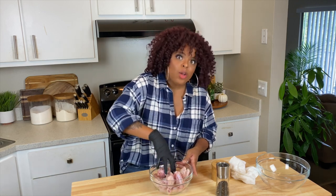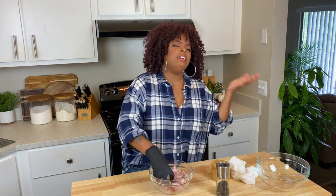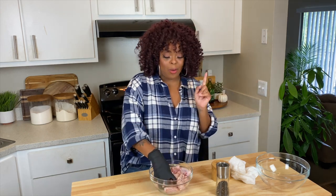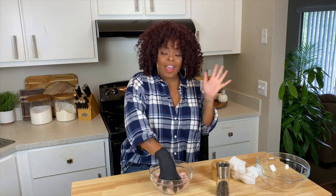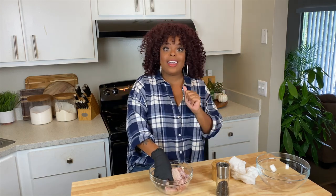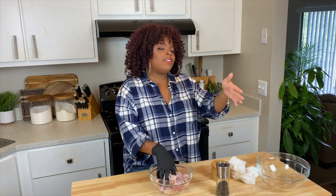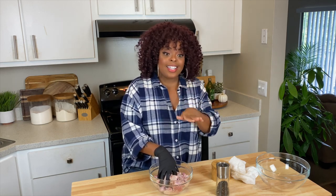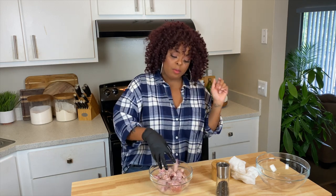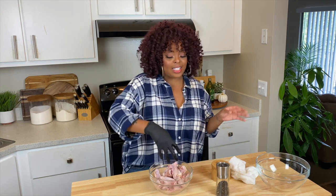I know that's a lot, but trust me it's gonna be all that and more. Every single recipe I say try it and send it to your mama — this recipe I'm saying it at the front of the video: try this, send it to your mama now. Seriously, send this recipe to your mama now.